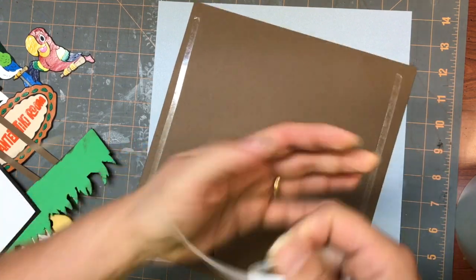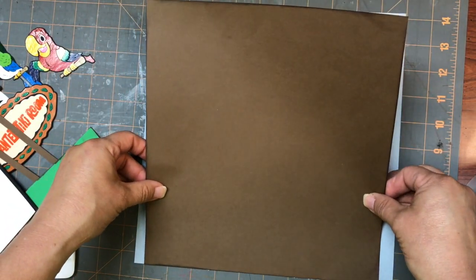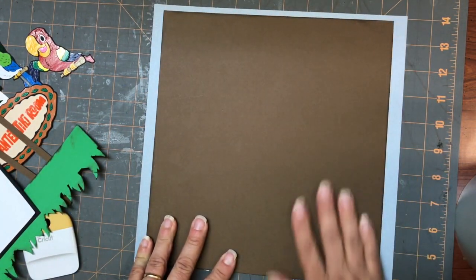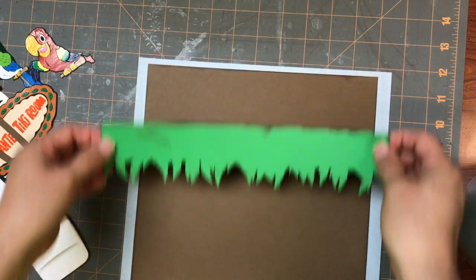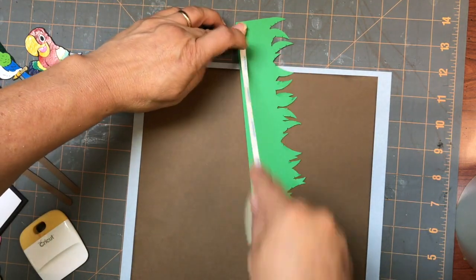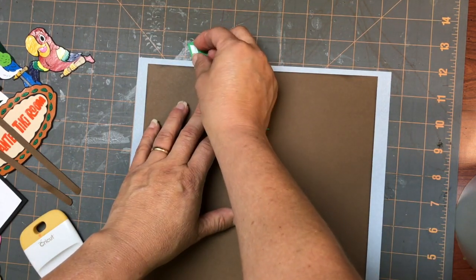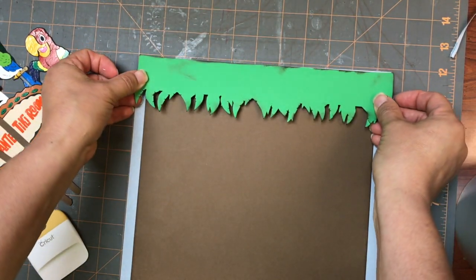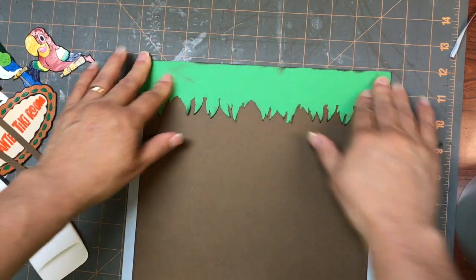So we're just going to glue the background pieces together and you want to make sure that it's lined up along the bottom — the top won't matter. So I'm just going to get that lined up and press down. Then you're going to have a top piece that's going to go along like that. So I'm going to put some score tape along the top here, and I want to leave it a little bit so we can get the leaves up a little bit. So I'm just going to put that right along the top like that.